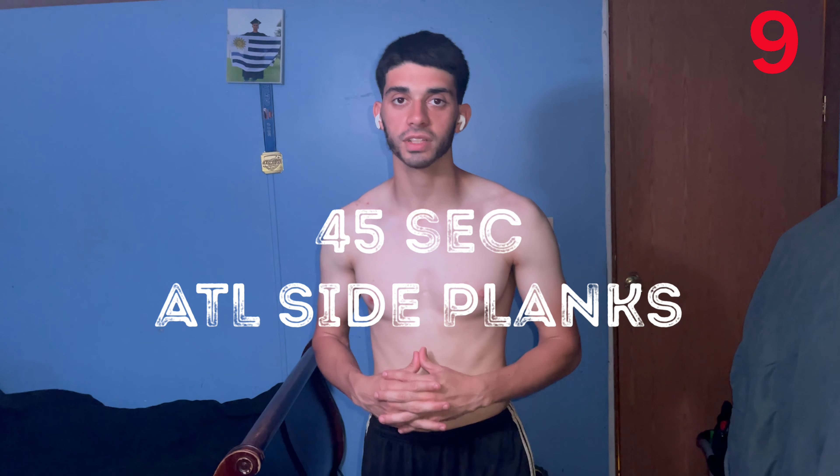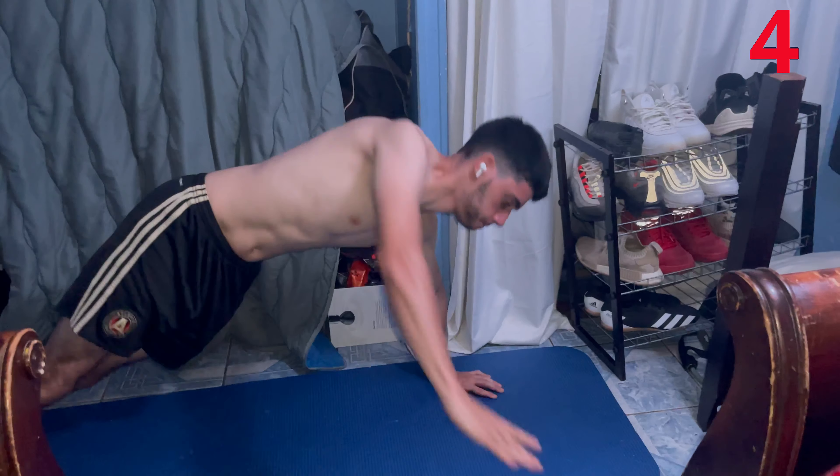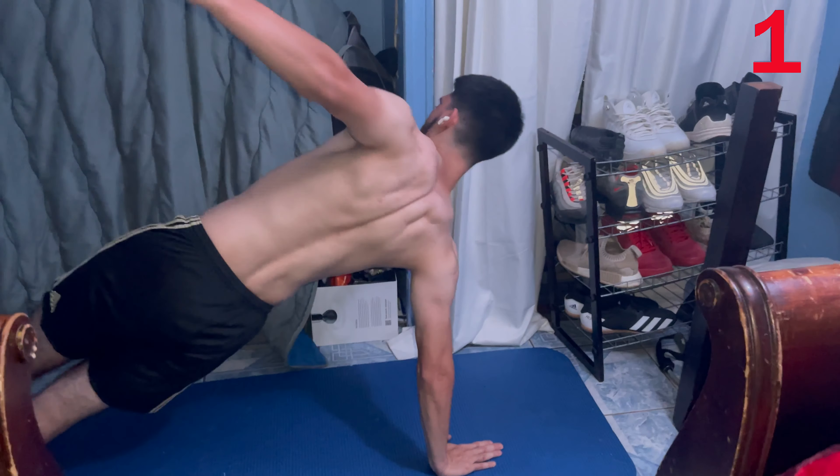The next exercise — we will be on the floor. We're going to do alternating side planks for 45 seconds. We get into a plank like this, then come out to one side and alternate to the other. Let's go.